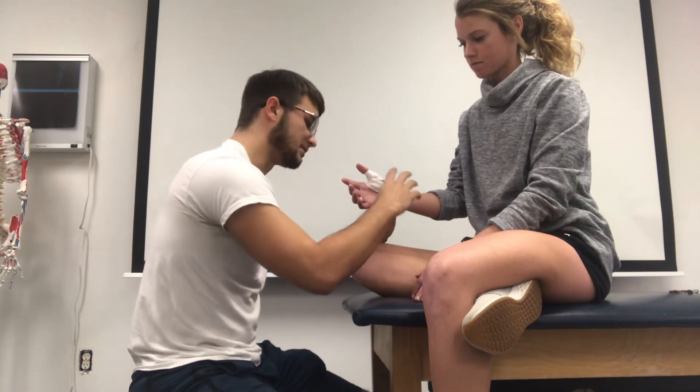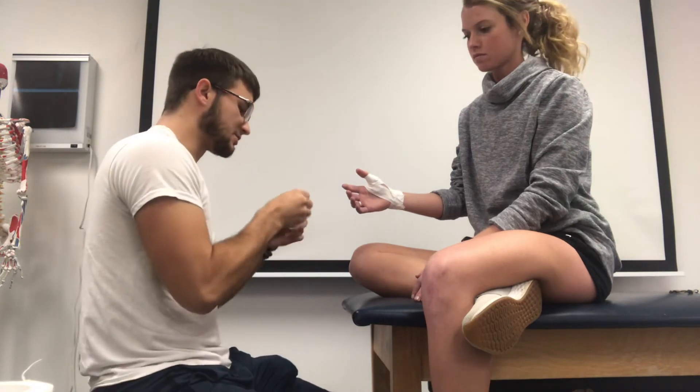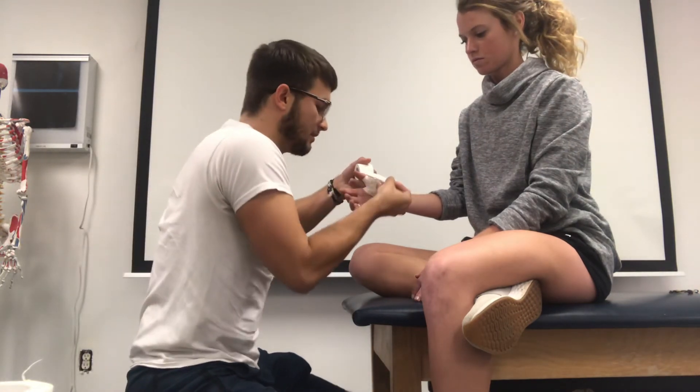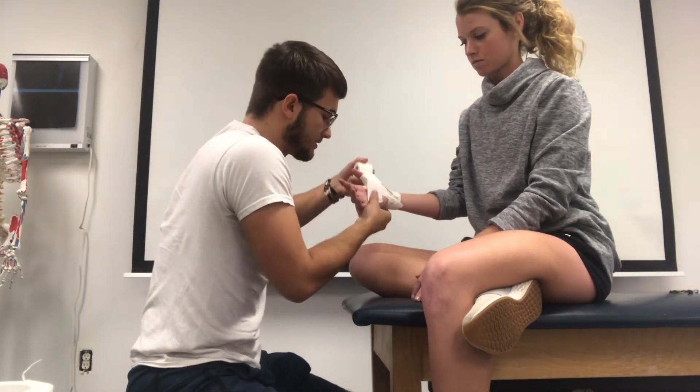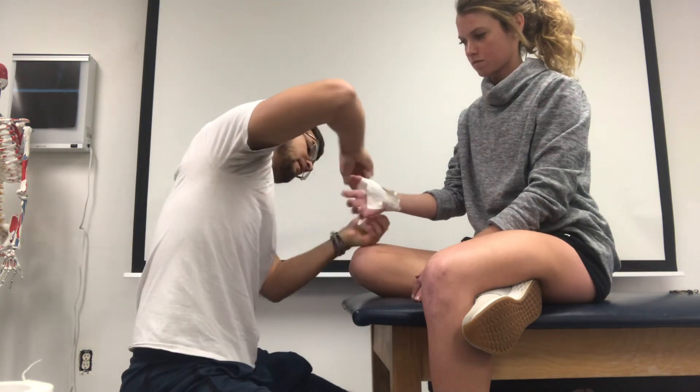Just to cover up loose ends, you'll be placing with the 2-inch white tape some C-strips around the thumb into the hand area. Come up here — this is just to cover everything up.